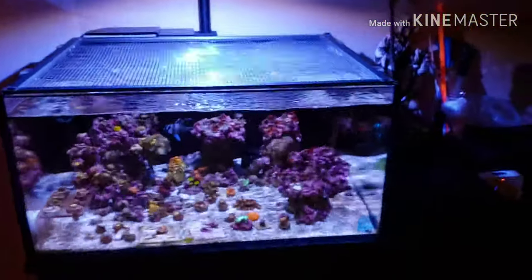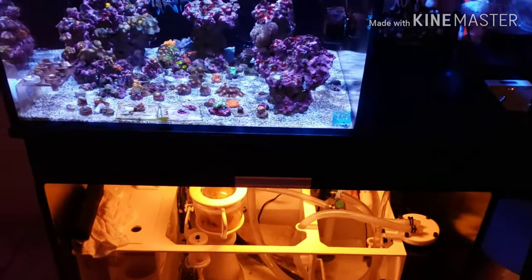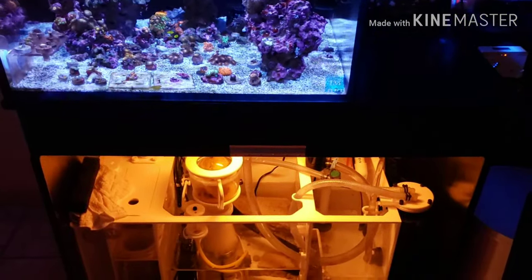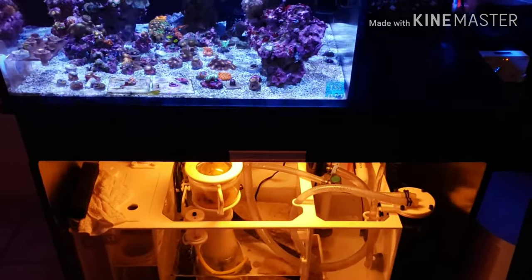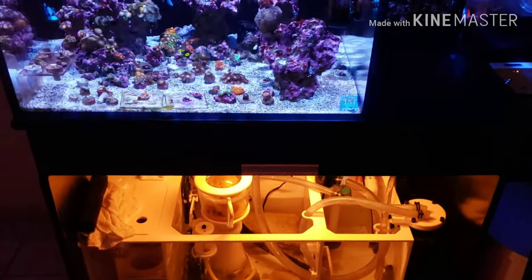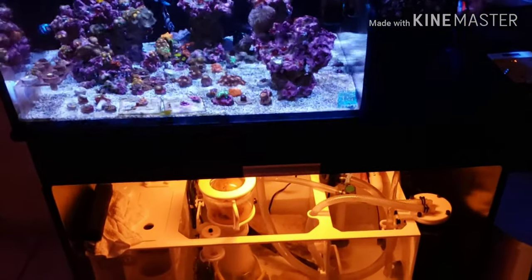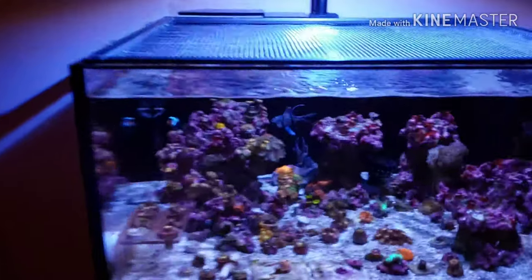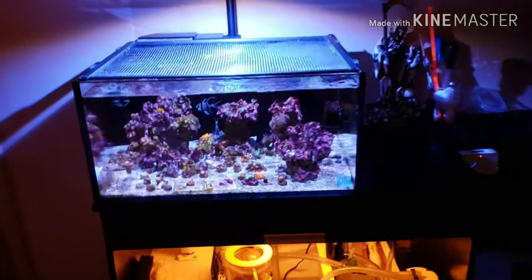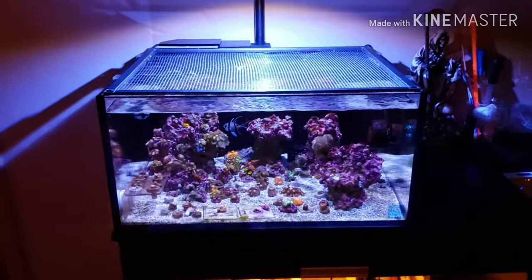In my previous video I had asked what you guys wanted to see. Only one person commented saying maybe do a look at the sump, so I'm going to go ahead and give you guys a walkthrough of the sump as quick as I can, then show you what I've done with the frag tank. Let's jump right into it — I'm going to take the lens kit off. It's 1:30 in the afternoon here in California.